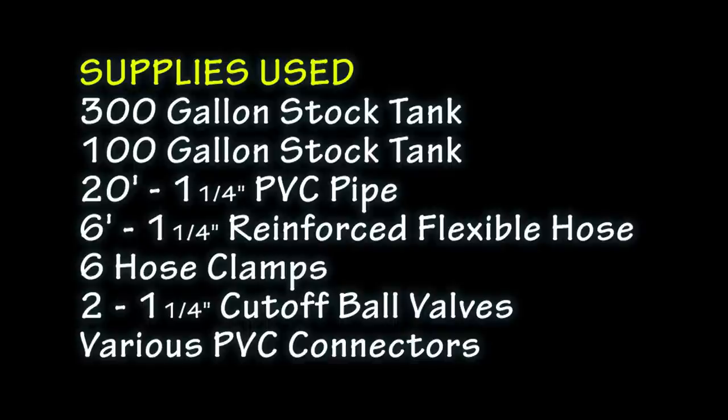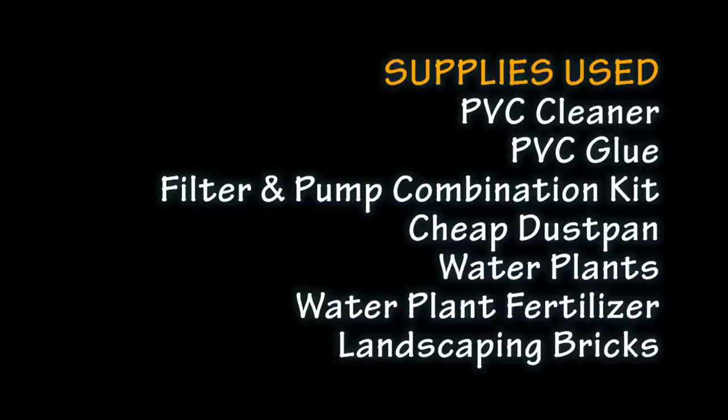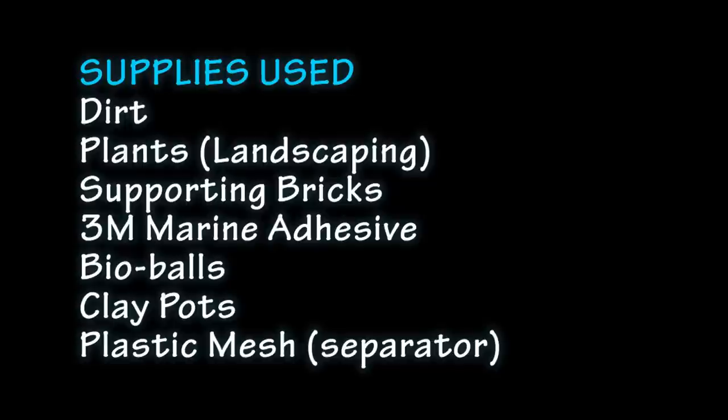The list of supplies that we used includes a 300-gallon stock tank, a 100-gallon stock tank, 20 feet of one-and-a-quarter-inch PVC pipe, six feet of reinforced flexible hose, six hose clamps, two one-and-a-quarter-inch cutoff ball valves, various PVC connectors, PVC cleaner and PVC glue, a filter and pump combination kit, a cheap dustpan, water plants, water plant fertilizer, landscaping bricks, dirt, plants, supporting bricks, 3M Marine Adhesive, bio balls, clay pots, and plastic mesh as a separator.